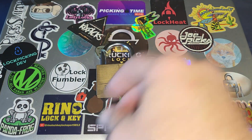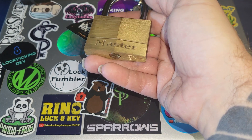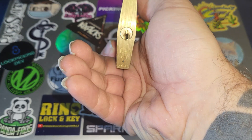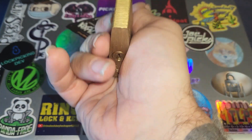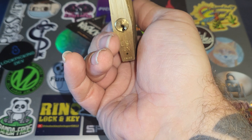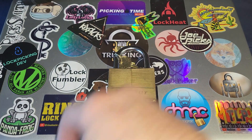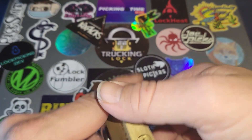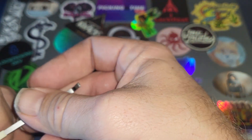That should be interesting. I also have to pick it upside down from where I would usually pick these. I would usually pick these with the pins down, so I actually have to pick it with the pins up. Let's see if we can't get a pick on this.